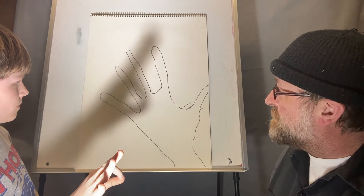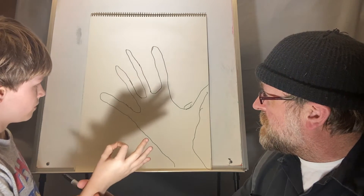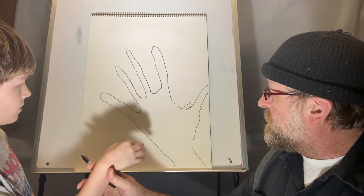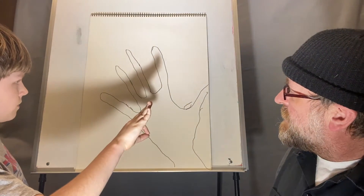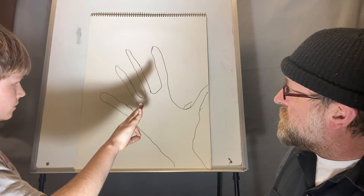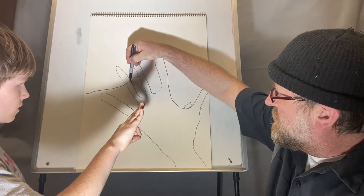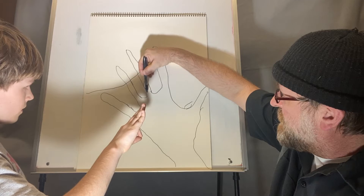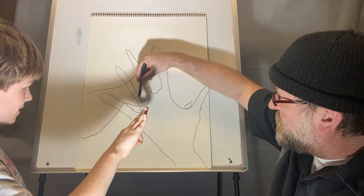Sometimes if you get closer it makes a sharper image. If you get further away it gets more blurred. If you get closer to the paper it gets smaller and makes a better, crisper shadow. I'm going to trace Henry's shadow — he's made what looks like kind of a rabbit.